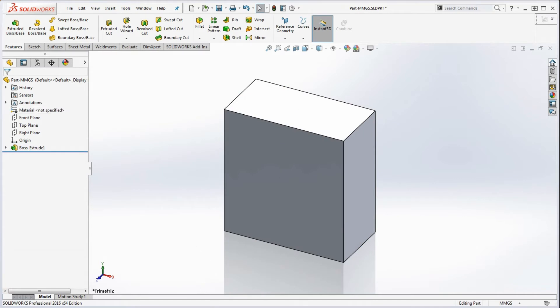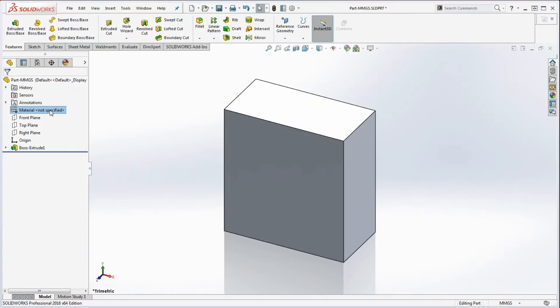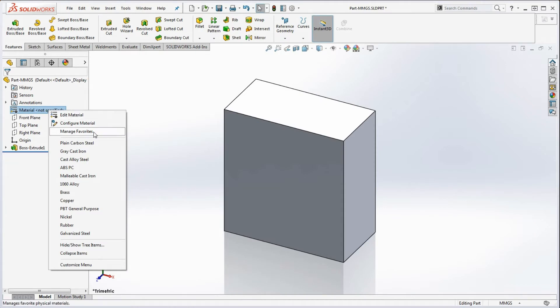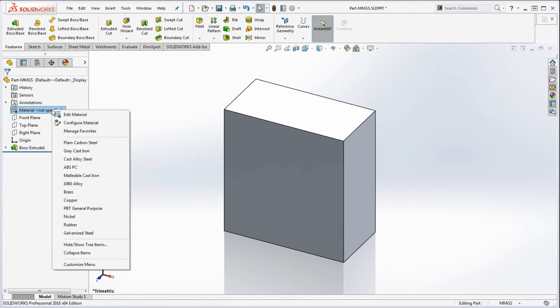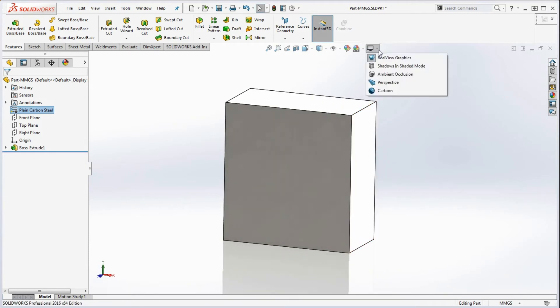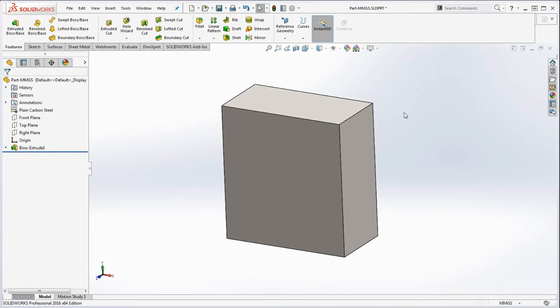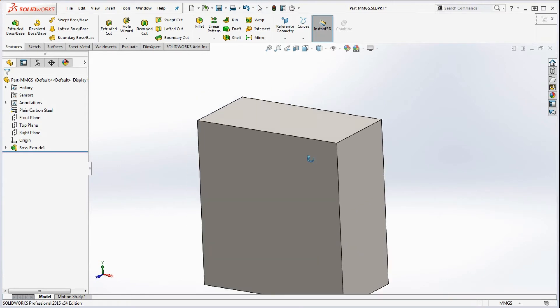Before we go any further, let's check our drawing. Starting from the top, we need to make sure we put in the proper material, which is going to be plain carbon steel. Right-click on the material and you can pick plain carbon steel from the shortcut menu — there are about 11 items in there. You'll notice the model looks a little different with a shine to it. Go to the heads-up view toolbar and turn off perspective, shadows, and similar settings so it's easier to work with.